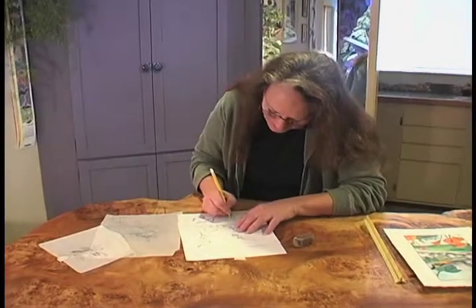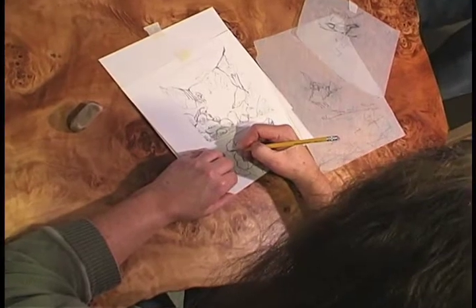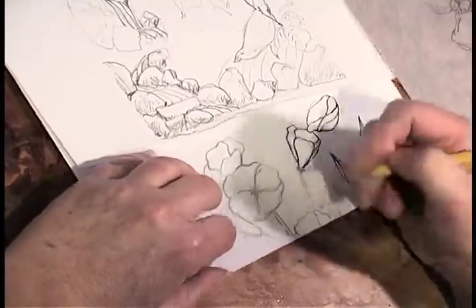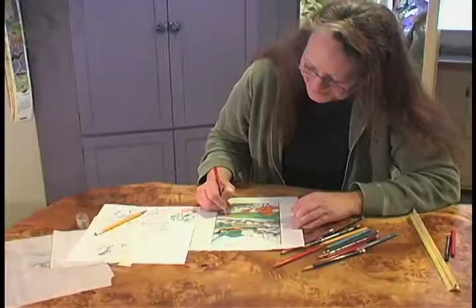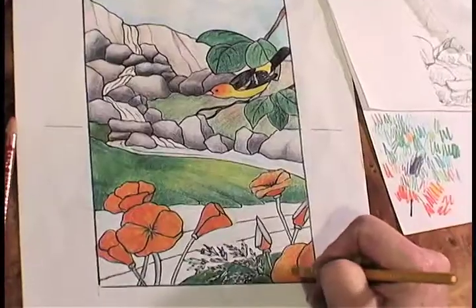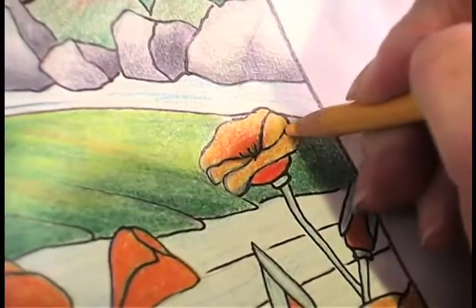When I begin a stained glass window, there are many steps before I even get started with the glass. First is the pencil drawing, and then I like to color it — either watercolor or colored pencils — to give a better idea of what the overall design is going to look like.